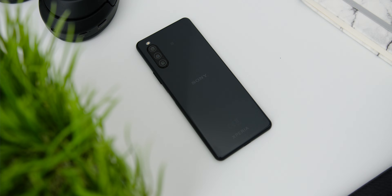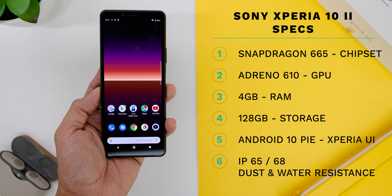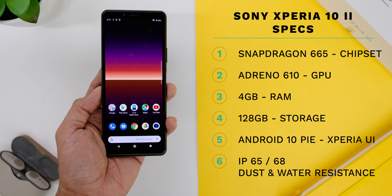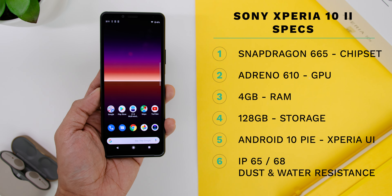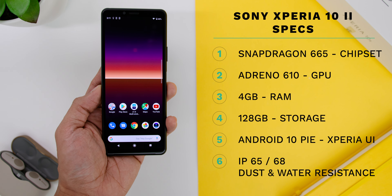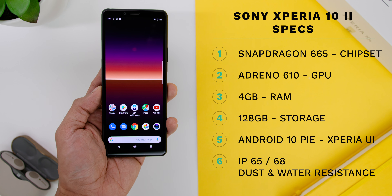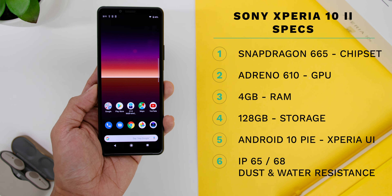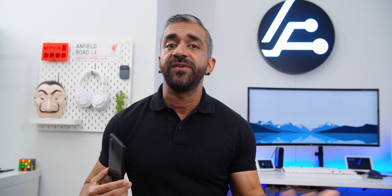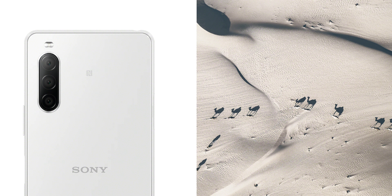Going over to the phone specs: the Sony Xperia 10 II comes with the Snapdragon 665 chipset with the Adreno 610 GPU, 4GB of RAM, and 128GB of storage. It comes shipped with Android 10 with Xperia UI, which looks and feels very stock Android, and it has IP65 and IP68 dust and water resistance. As for colour options here in Malaysia, there are a total of 4 colours: Black, Blue, Mint, and White.